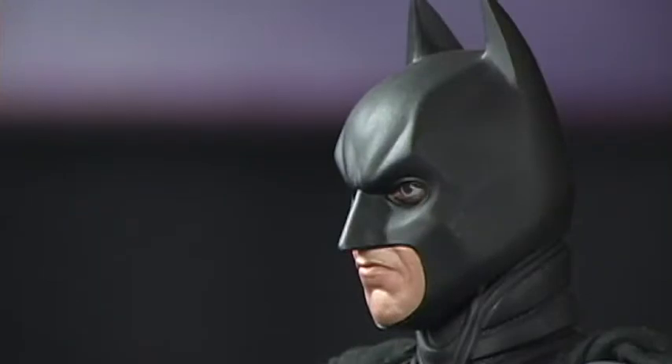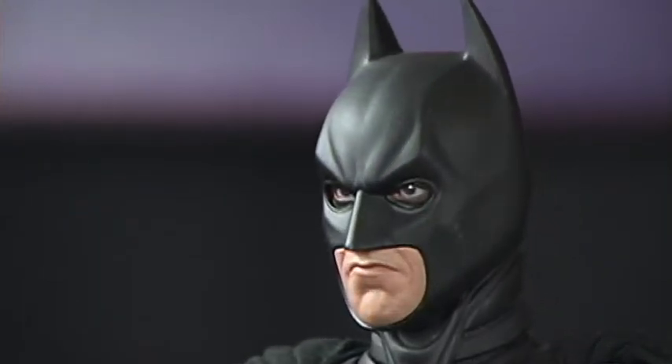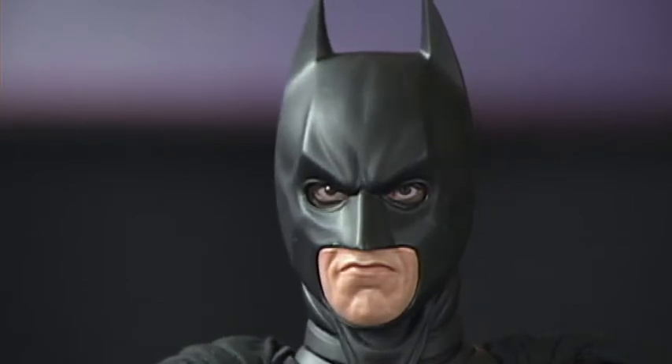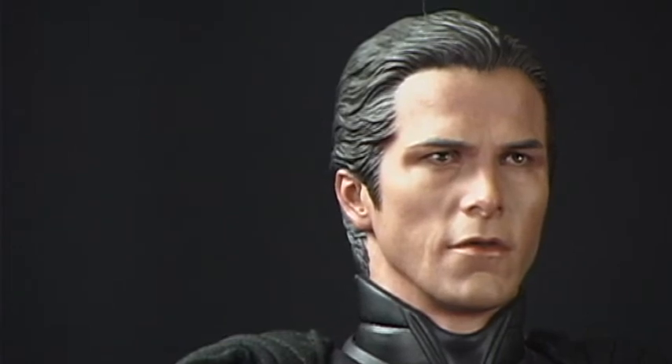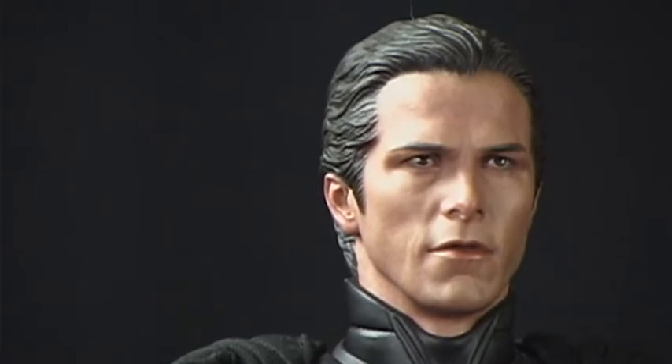Sculpt can make or break a figure, and in this particular figure there are two different sides to the sculpt. There are two heads that come with this figure. The first is the cowled Batman head, and as far as sculpt is concerned, this likeness is pretty good. Of course, you only see a little bit of Christian Bale's face in this, but the accuracy of the helmet itself is pretty well done. The other part of the sculpt is, of course, the Christian Bale head. The Christian Bale head has a pretty good likeness, but the features are much harsher and much older looking than Christian Bale was in the film. They were trying to get an aged Batman Bruce Wayne look, but this one went a little too far — he looked almost like a skeleton of himself.